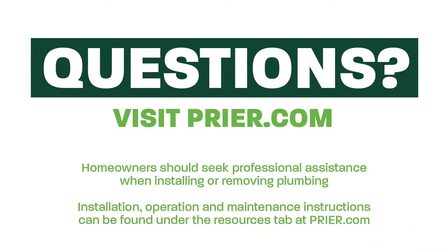If you have any questions or want more information on a frost-proof and how it works, please feel free to reach out to Pryor at any time. Thank you.